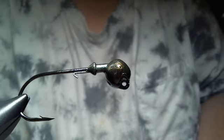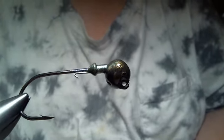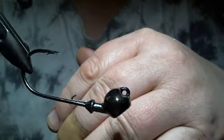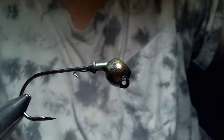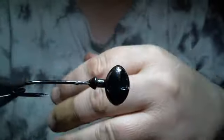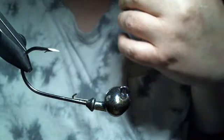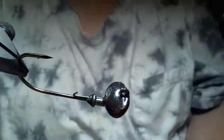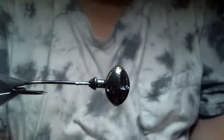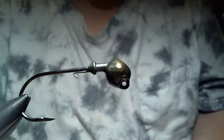Hey everyone, we're going to do something a little different today. In the vice we have a three quarter ounce stand-up style football head jig. The color is candy gill. It's really dark and I'm hoping I can get some better light to show this. It's a really deep green with red, blue, and green glitter in it — really fine. It's a fantastic color. What we decided to call this pattern is green candy magic.